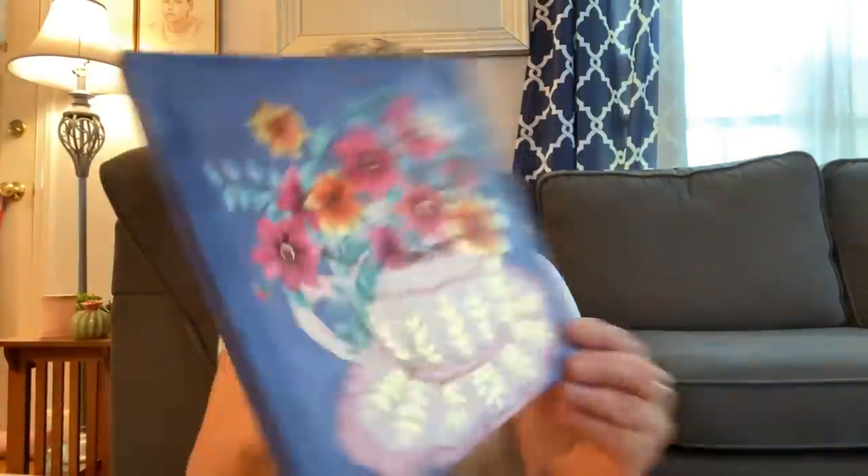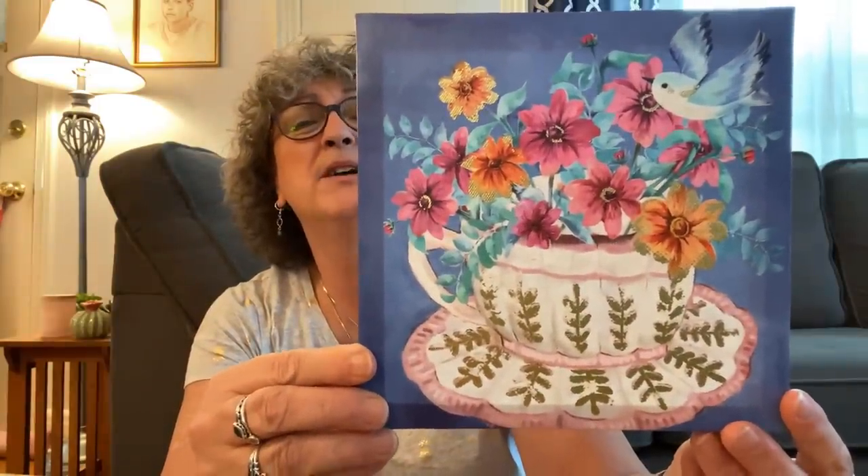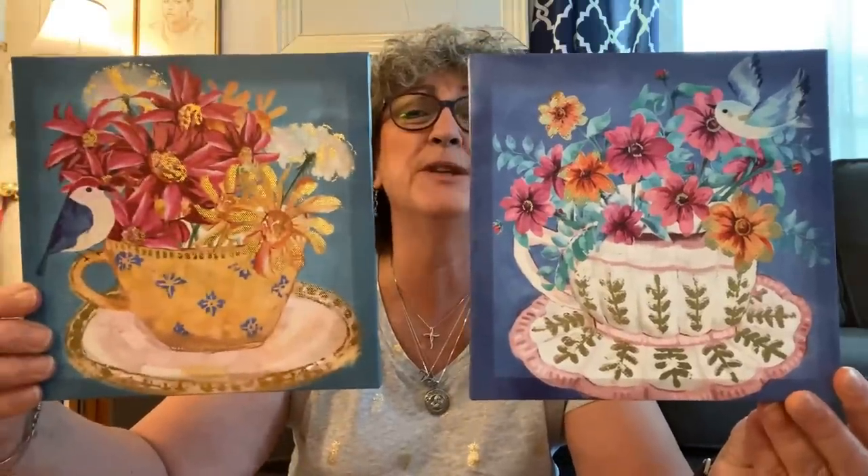And then there was one that was sort of matching — it's also a bird with a cup and the flowers, and it also has the gold tinting to it. Those are the two that I picked up. I love them. I was like, what? These are new? I really liked them a lot, so I grabbed these.